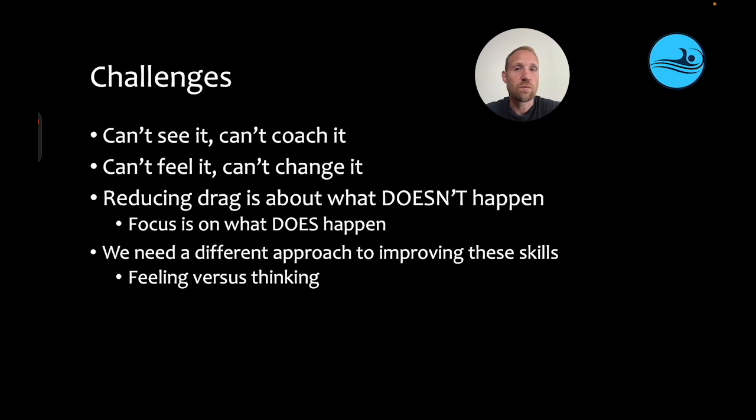Because we can't see them and they can't feel them, we can't necessarily use traditional coaching methods to make a change. The other issue with reducing drag in particular is it's about what doesn't happen, and typically the focus is on what does happen — so it's a total change in mindset. We need to take a different approach, and the focus needs to be on providing athletes with the opportunities to feel these skills as opposed to think about them.